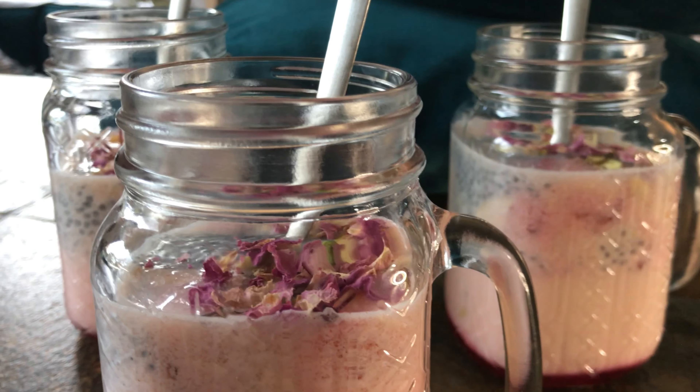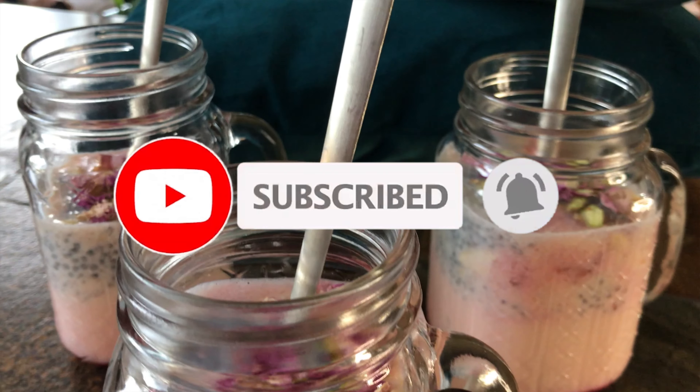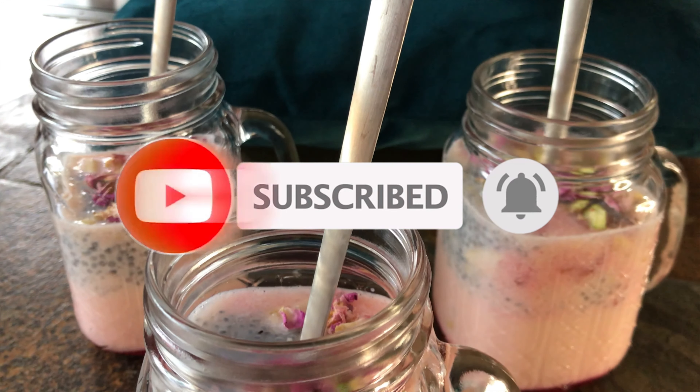But before we get started, don't forget to punch the subscribe button and the notification bell to be notified every time I upload a new video.